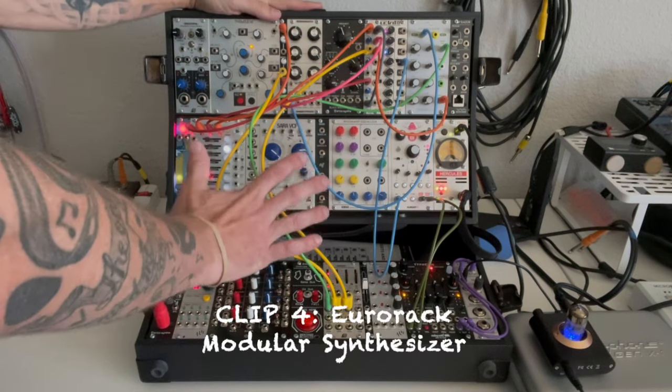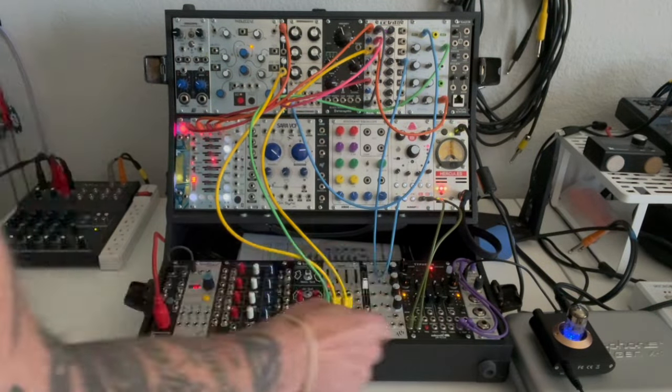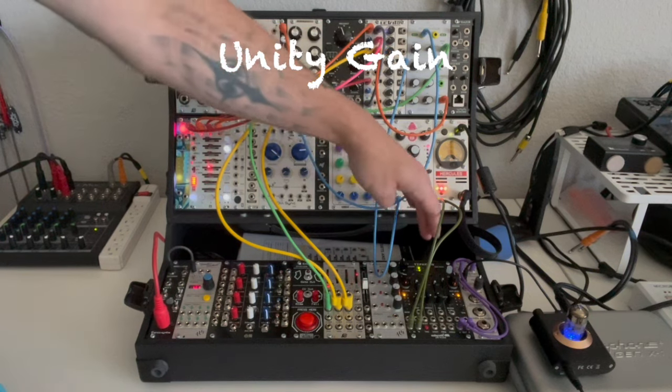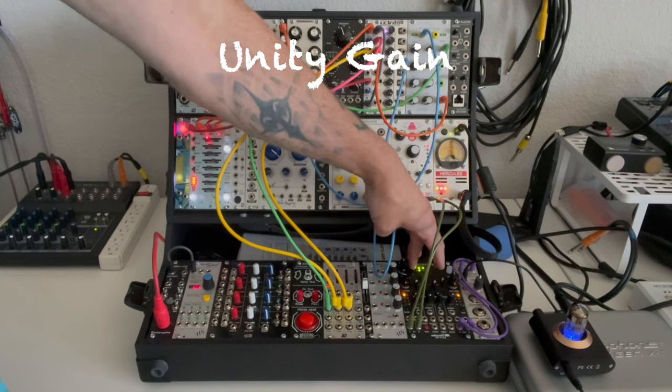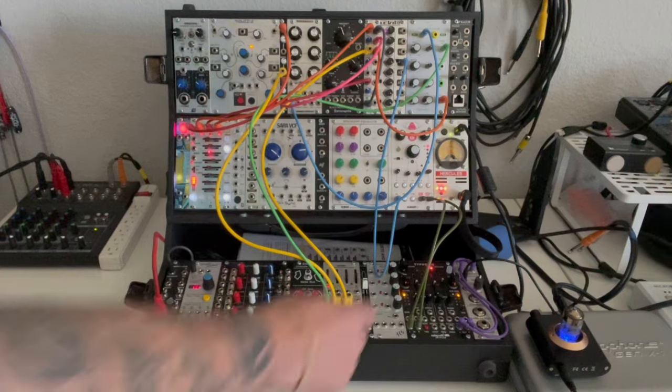Just for fun, I created this patch on the modular synthesizer, and let's feed that through the little tube preamp. Okay, so that's with unity gain. Let's go ahead and boost it up to full and see what happens.